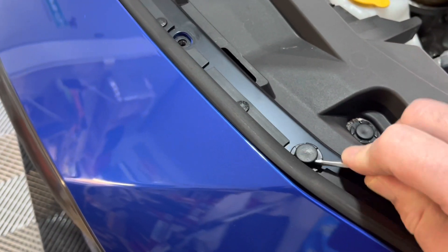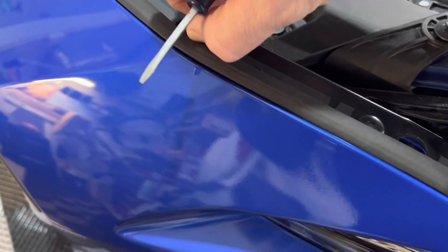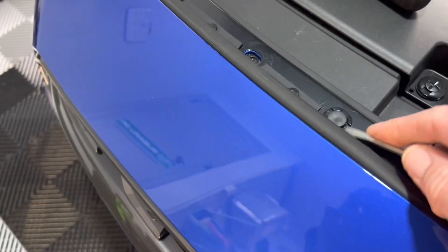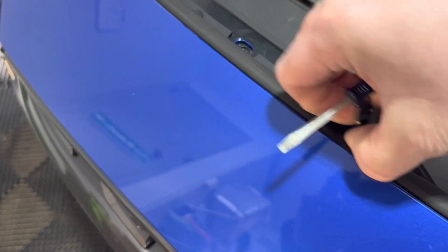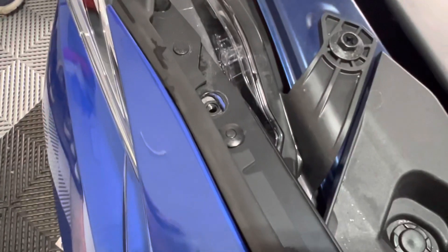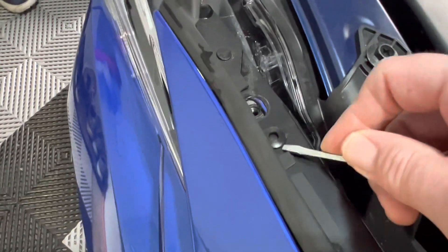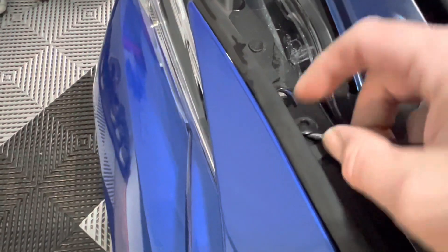We're going to lift out these little pop pins, and they come out pretty easily — just like that. Just pop those out. Now I'm not as familiar with these pins, but I've seen that you just push these down and then they lift out. That wasn't too bad.